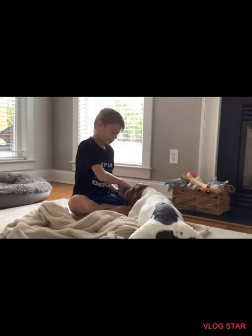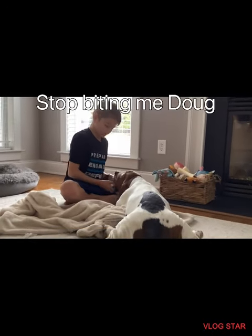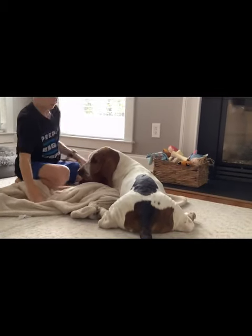How to pick up a basset hound. Hey, stop biting me, Doug. Let's do this. How to pick a basset hound up.